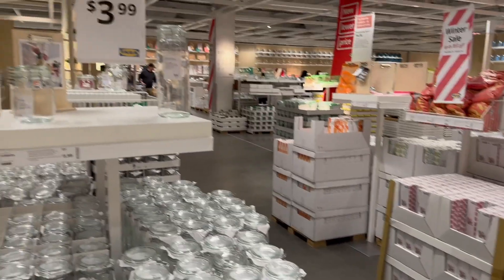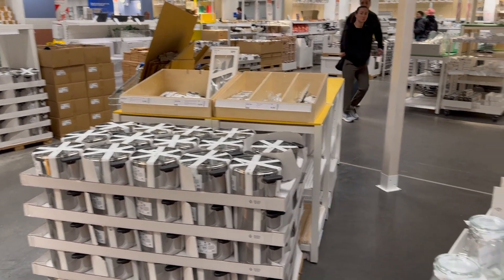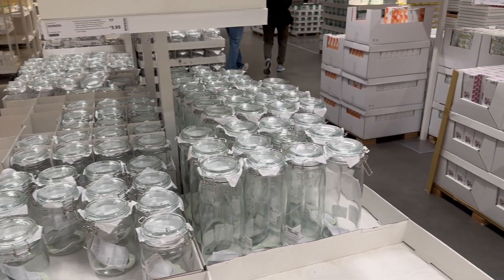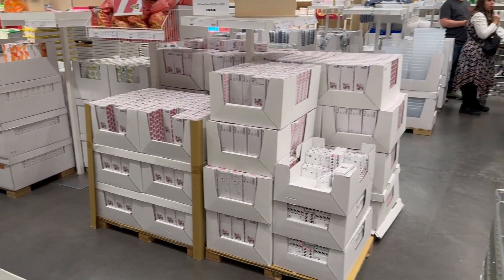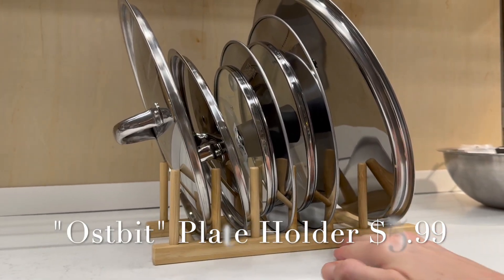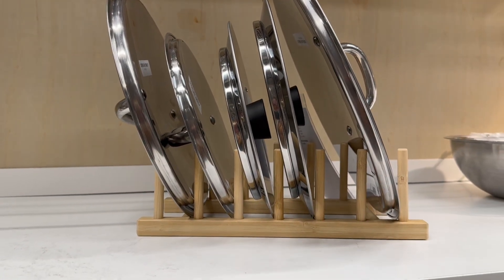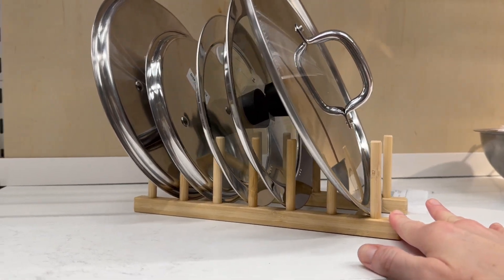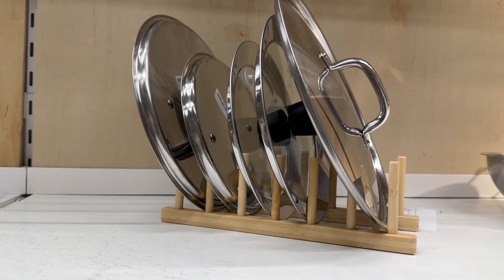I'm in the kitchen section right now of the IKEA marketplace, and if you have not checked out this place, this is definitely a goldmine when it comes to sorting and organization. Even though they are designed for kitchen use, a lot of this stuff would make great use in a sewing room. This is actually a plate stand or lid stand, but I think this would be perfect for sorting acrylic cutting rulers, especially if you have desk or table space to spare. You can sort them from largest to smallest so you can see everything and keep it nice and sorted.